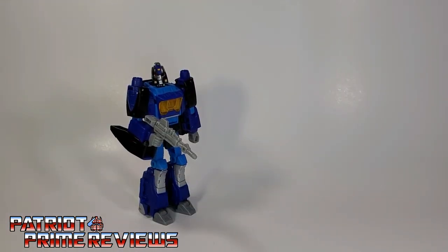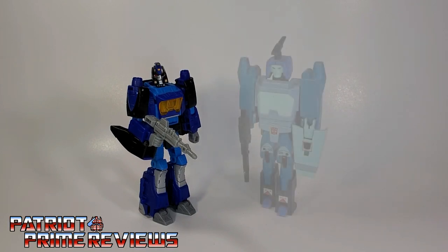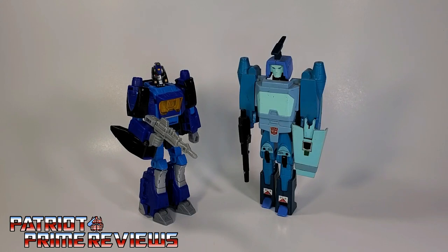And now for some quick size comparisons. Here is Transformers Shattered Glass Blur with Generation 1 Blur.